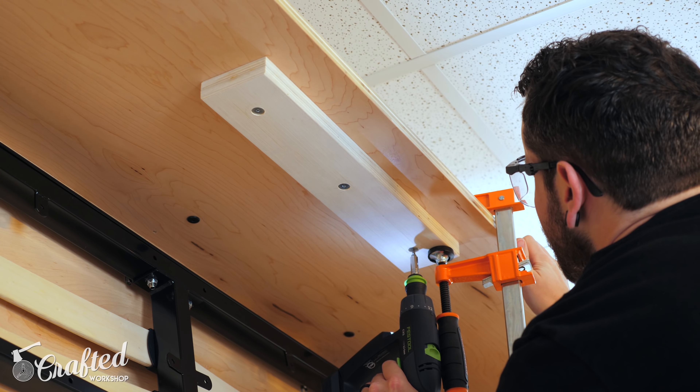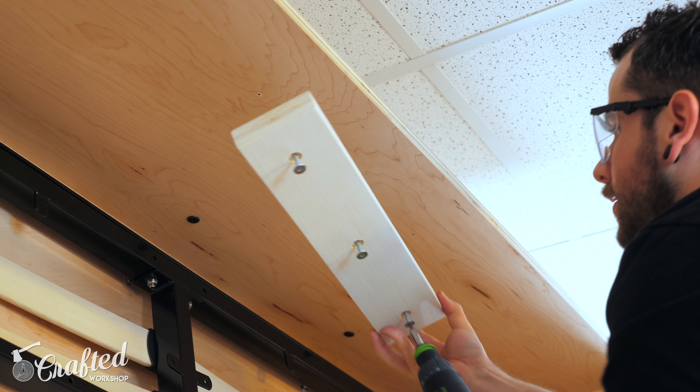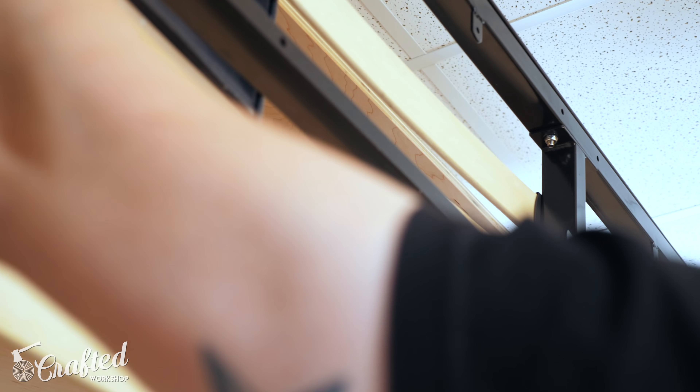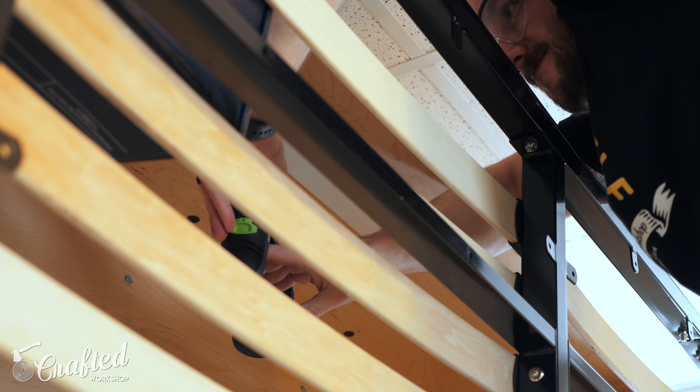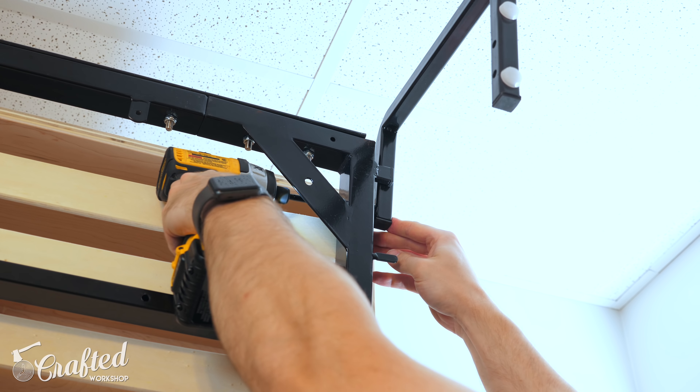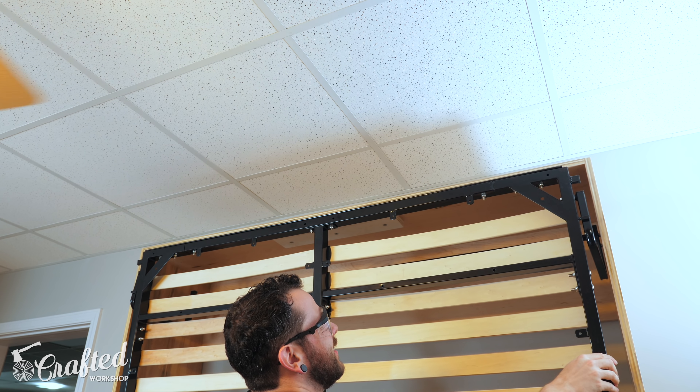The next piece to add was a stop block, which sets how far the top of the bed frame sits inside the cabinet. I used a few scraps of plywood, installed it with the bed frame out of the way, got the location dialed in, then removed the stop block, added a box to keep the frame out of the cabinet, reinstalled the block, and let the frame hit the block. You want the frame to be nice and plumb here, and mine was.